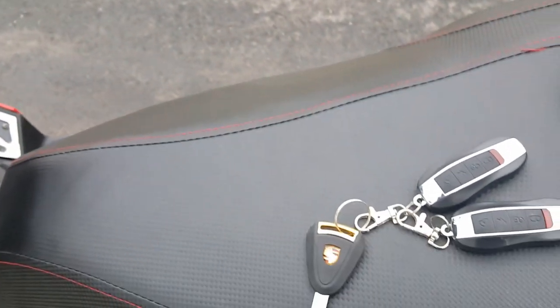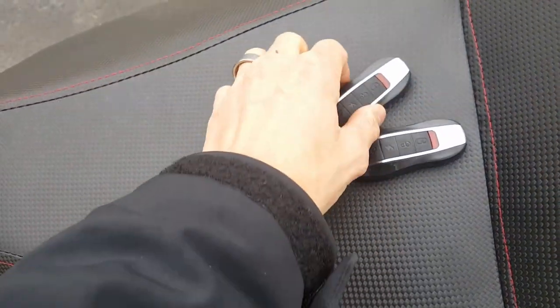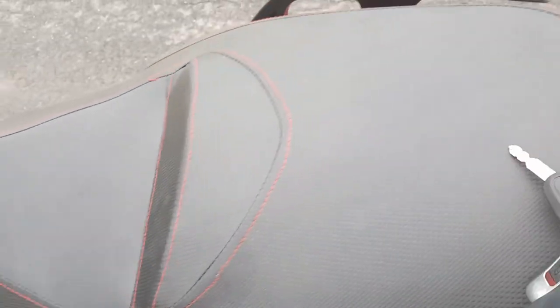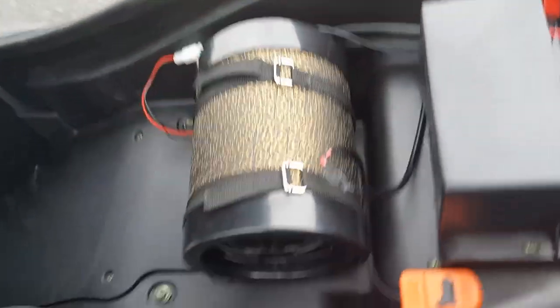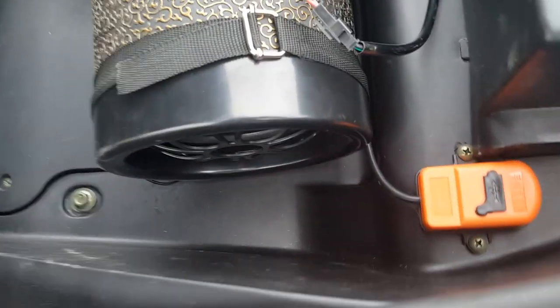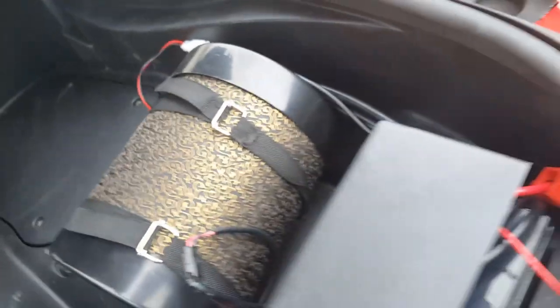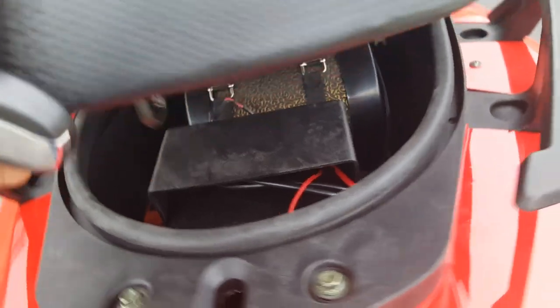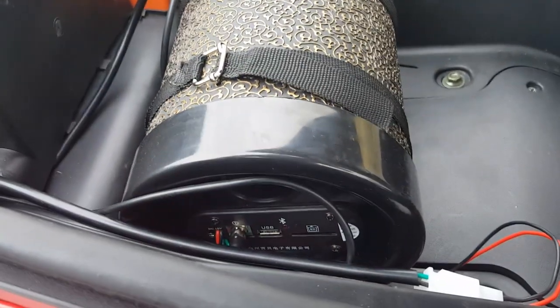You also have your alarm and your second set of keys. Underneath the seat you've got nice storage, and there's also a place right here for the USB — you can plug that in. And you've got your subwoofer right underneath the seat.